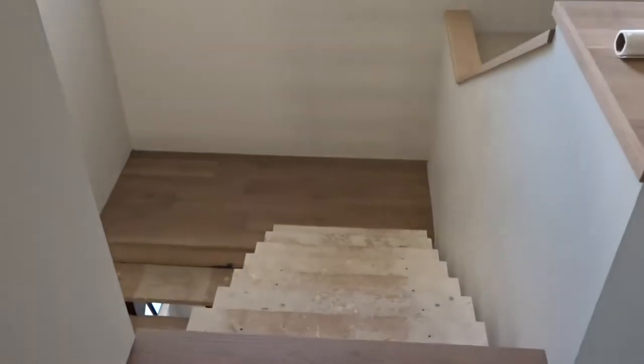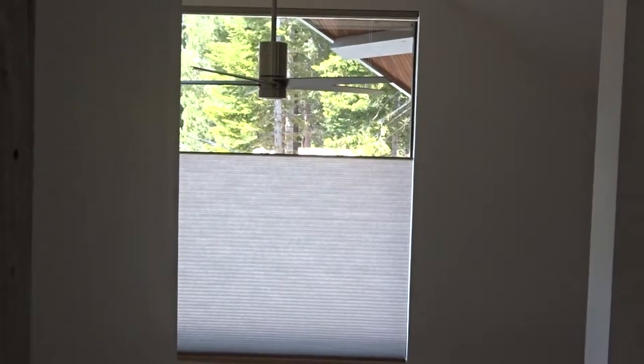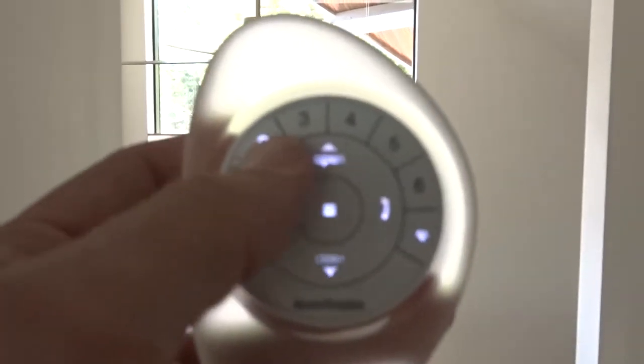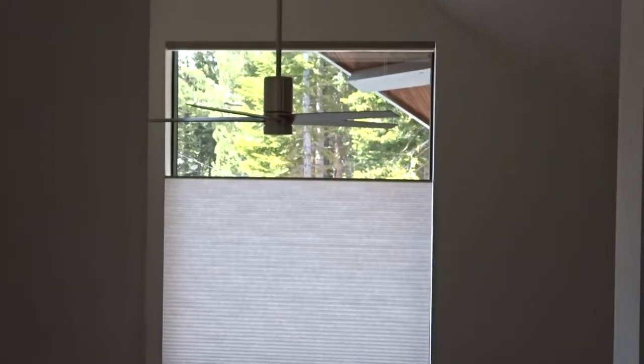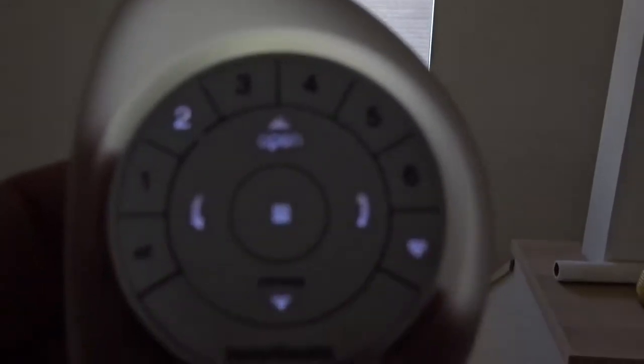This is the stairwell — it's not finished yet — but the stairwell is looking directly into their master bedroom, and they have privacy issues. So for here we use channel 2, and again we can raise the shade very easily using the remote control.